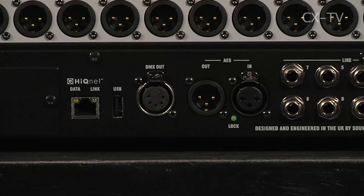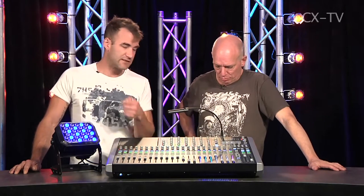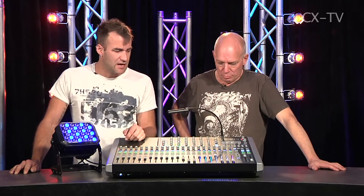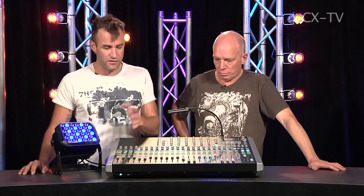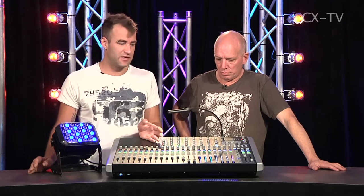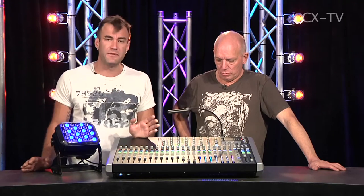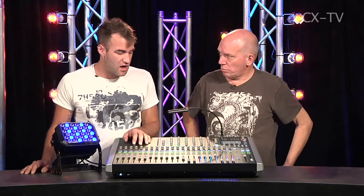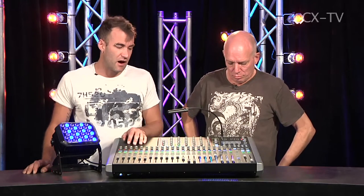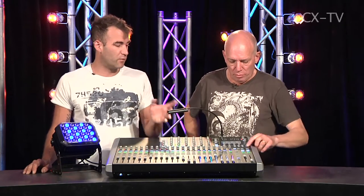They've added a second USB port on the back — who knows what could be implemented with that down the track. There's one on the top for storing your shows. Storing shows is easy. The really big thing about this console is that you don't need a lesson to use it. I spent a little time on it in the office with one of the guys from Jands, and I walked away feeling comfortable enough to take it to a gig. There's not a lot to trip you up.